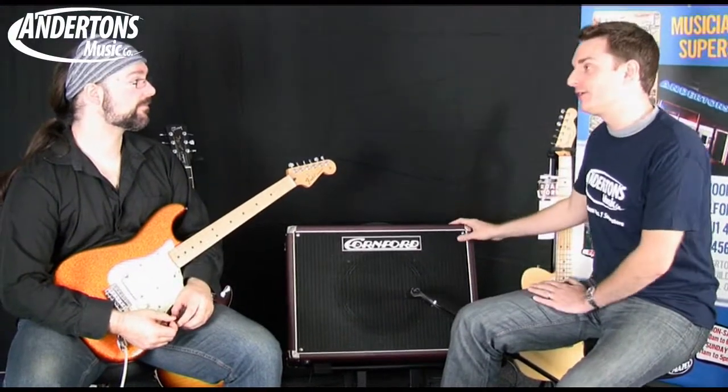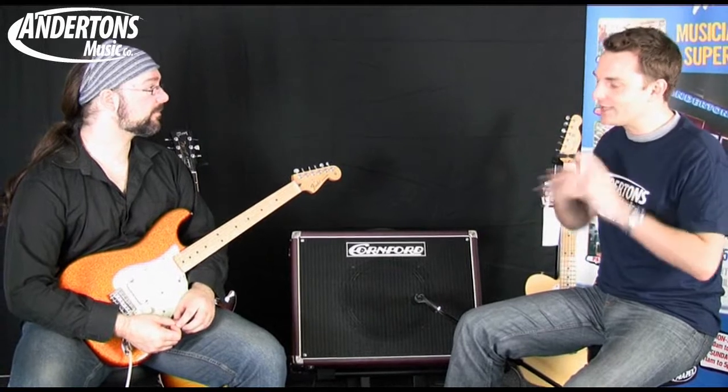One advantage Cornford has by pricing all of their amplifiers at the fairly top-end is they're not interested in any manufacturing technique that saves two, three, or five pounds. Companies making thousands of amplifiers a year will look to save those amounts because after 10,000 amplifiers that saving is massive. Cornford don't work like that at all — the way the baffle is designed, the way the speaker is mounted, the way the chassis is spot welded, the components they choose — everything is done to make the amp sound the best it can.